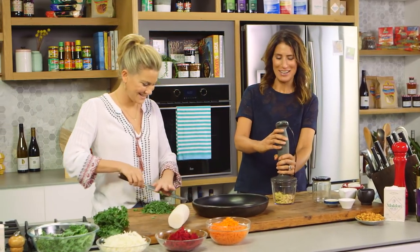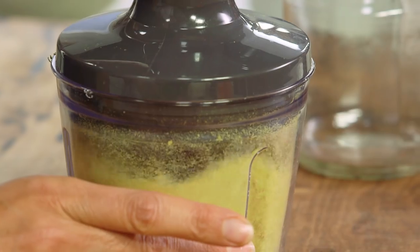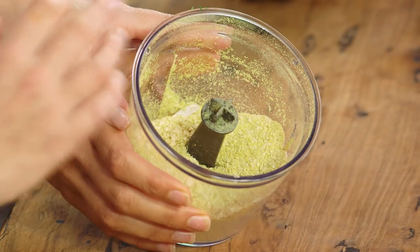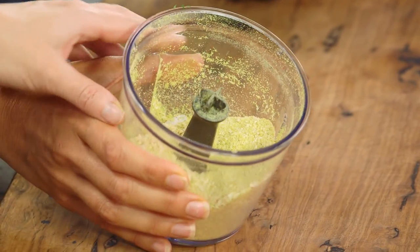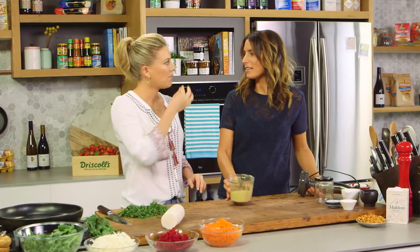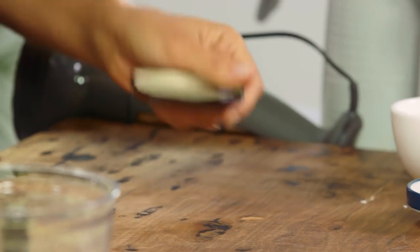The cashews give it a really nice creaminess. We've just blitzed that — it really does look similar to parmesan, doesn't it? Wait till you taste it. What's also great about it when you're putting it on a salad is because it's got the nuts and the fat content, it actually keeps you fuller. I'm going to make the salad dressing in a jar.